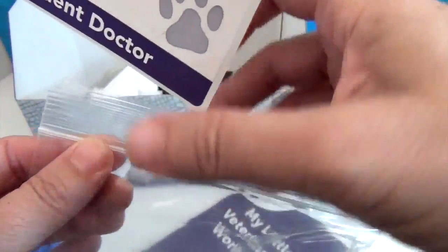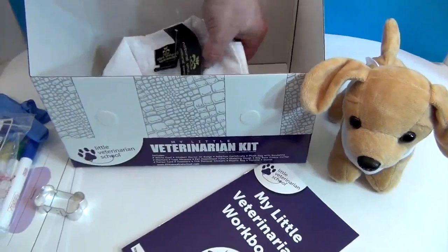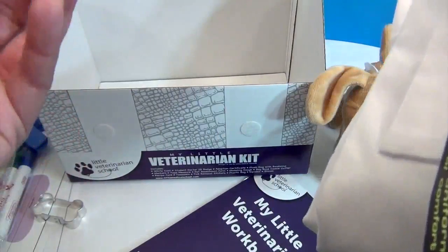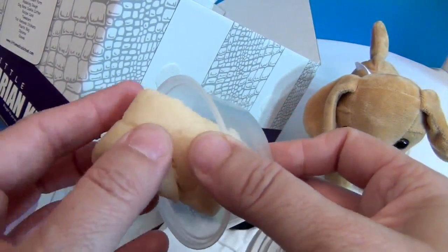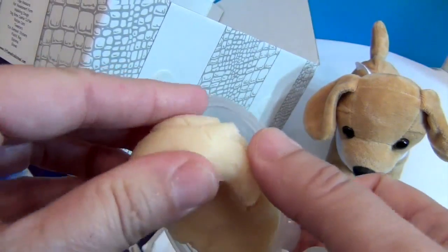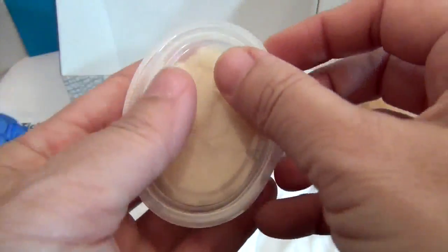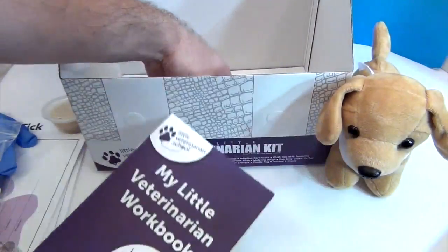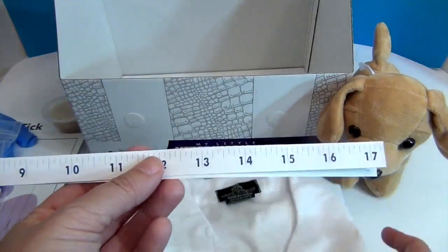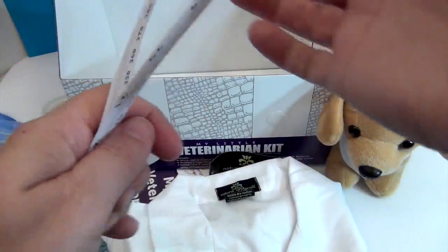This is much more in-depth than any little doctor kit or veterinarian kit that you see. While checking our list, it looks like there's also modeling dough. We'd have to read the workbook to find out exactly what it's for — maybe it's for doing their paw print. And then you get a tape measure, because you're going to need to measure how tall your puppy is — nose to tail and all that. Very cool.